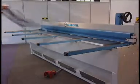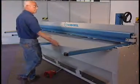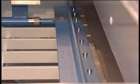Move the sheet underneath the hold-on bar, against the back gauge bar, and press down your foot switch.